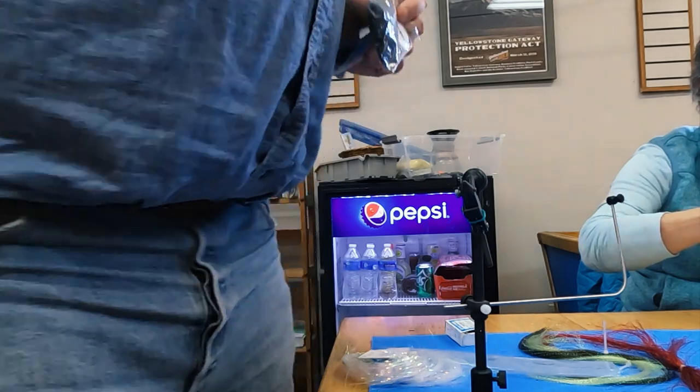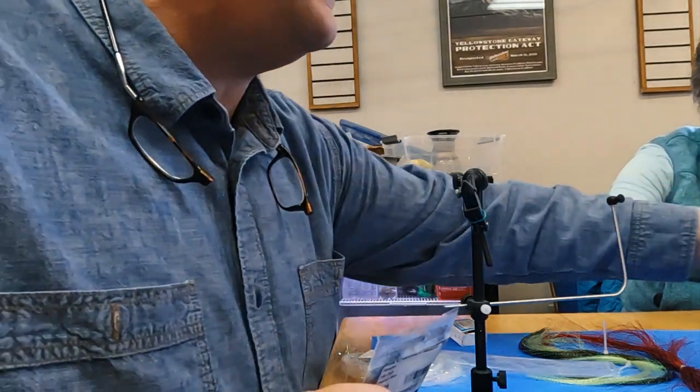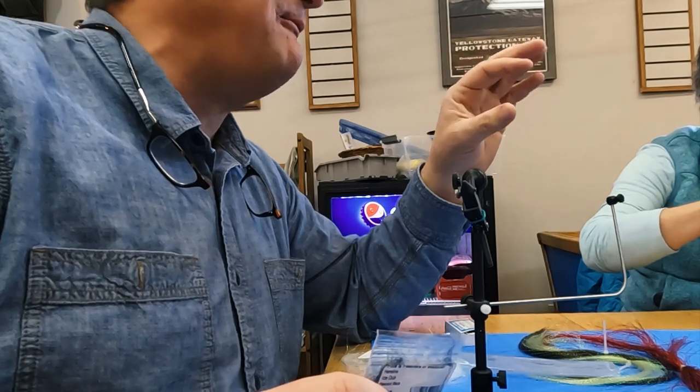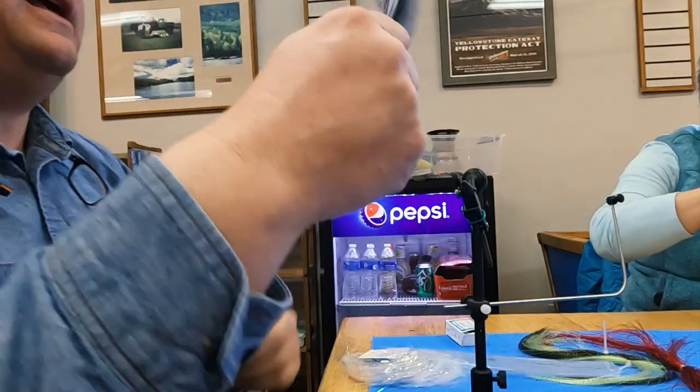Spin the bobbin for the rib — spinning counterclockwise. Then we're going to add a little bit of ice dub behind the collar. This is the key — touch it with a wet finger to keep the ice dub from falling off. A little trick I use is to clip the end of the dubbing.